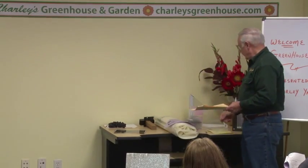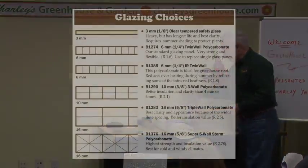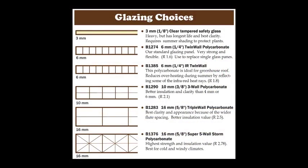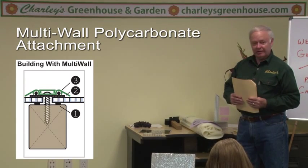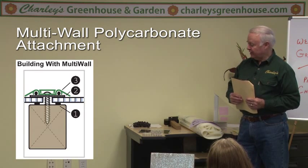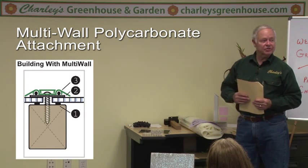We've had polycarbonate around for 30 to 50 years now, and polycarbonate is now one of the most popular coverings for a greenhouse. Of course, polycarbonate comes in many different types of extrusions. It's one of the most popular because it insulates. It's easy to work with, it's lightweight, and it's got a long life — 15 to 20 years.